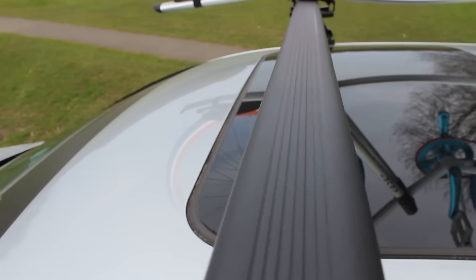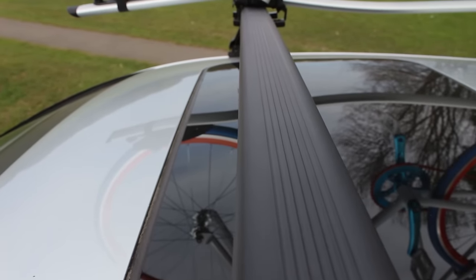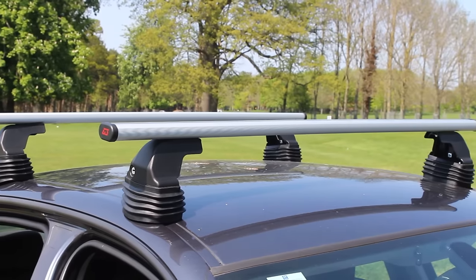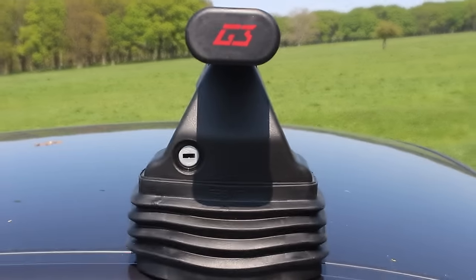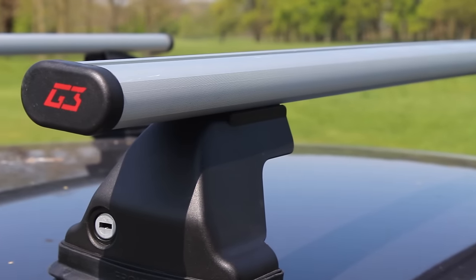The G3 Pacific Fixed Point roof bars are available in either steel or aluminium, and they mount to the car using the factory fixed points in the roof. Each fitting kit is unique to your car and is treated with a tough anti-corrosion coating.